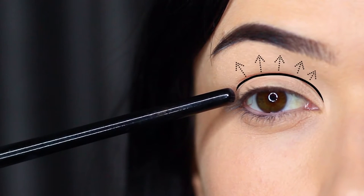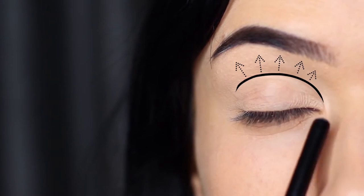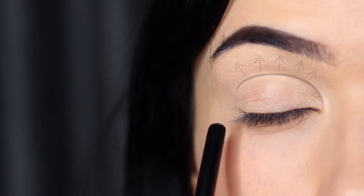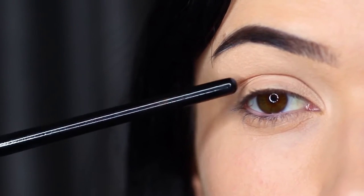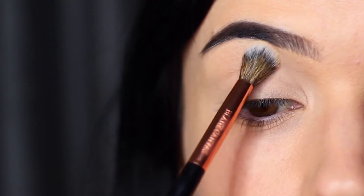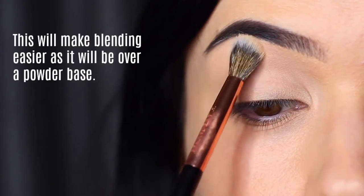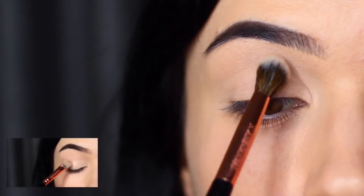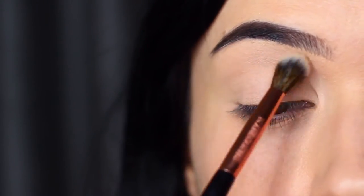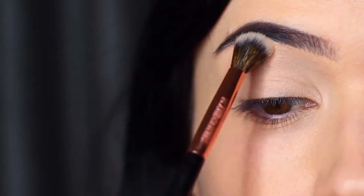You want to pack on this base shade to create a silky powdery effect, but avoid the lid. We want the lid to stay a little tacky from the concealer and the primer, but we want that crease to be really powdery and really easy to blend over. By applying that powder we're creating an easier, softer blend — this powdery base will make sure we have something to blend over.